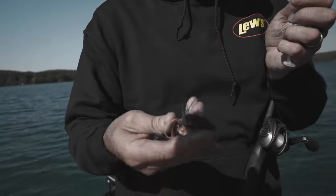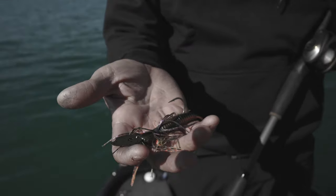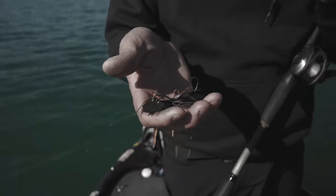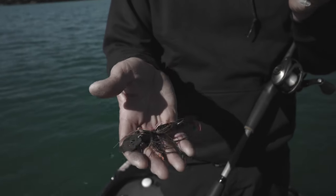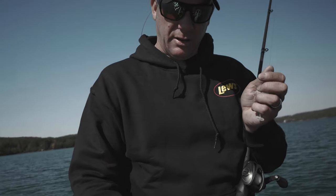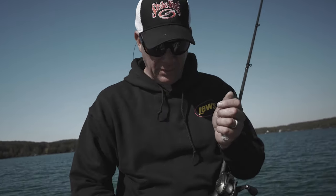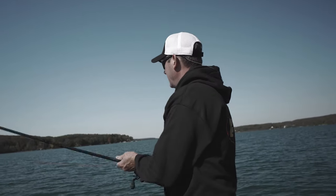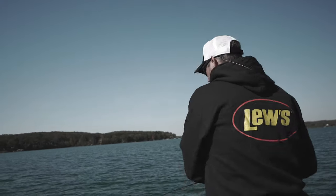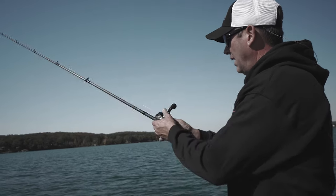I'll use a lot of different colors — here's a bluegill-colored one, and this one looks like a perch, a bluegill, or even a crawfish. You can cast it out there, let it sink, and just crawl it along just above the bottom. It's really effective at catching big fish — these baits catch bigger-than-average size fish, which as a tournament fisherman is something we're always looking for.